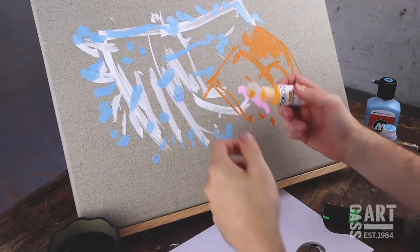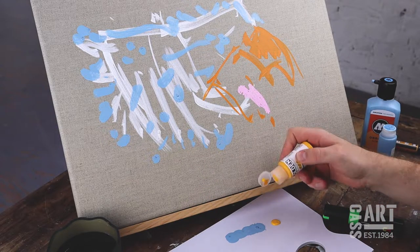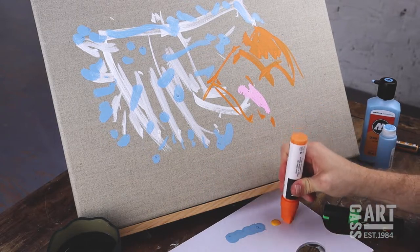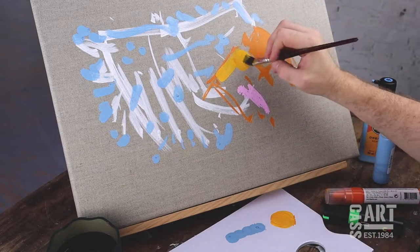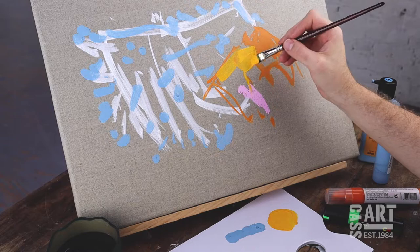The paint within acrylic markers can be mixed and blended with all other sorts of acrylic paints. They can also be built up with mediums to make them thicker, or diluted with water to increase their flow.